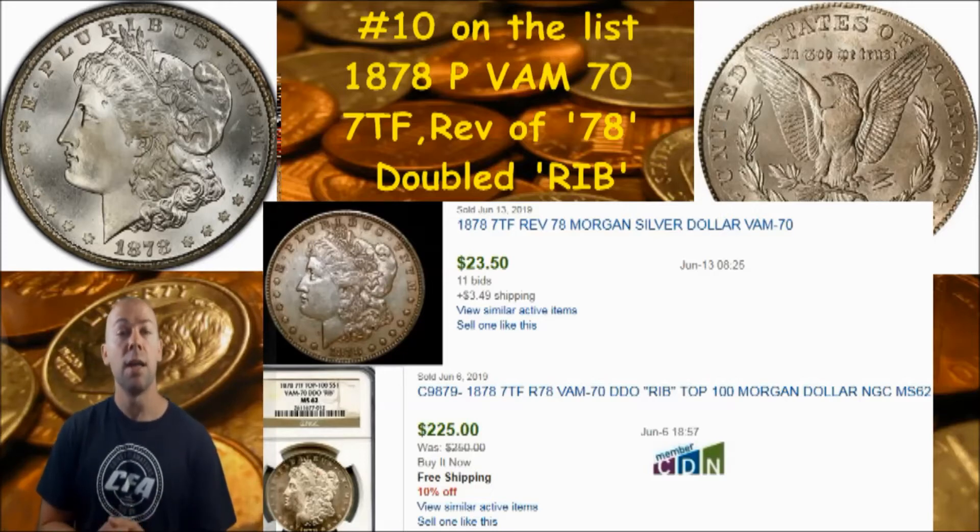Condition is key, rarity is key, and of course collector interest in that particular VAM die variety is also key to the value of your coin. I'm not going to guarantee you that these VAMs we're showing you will carry a premium value — that depends upon condition of the coin, rarity of the coin, rarity of the VAM die variety itself, and collector interest and popularity of that particular VAM die variety.